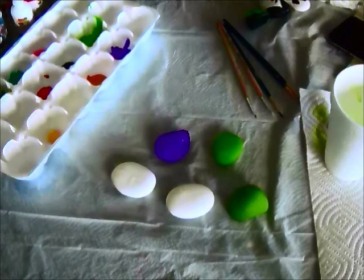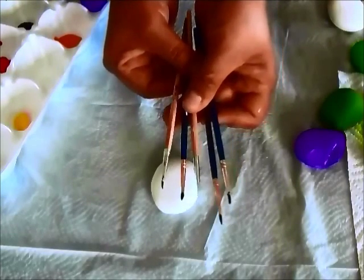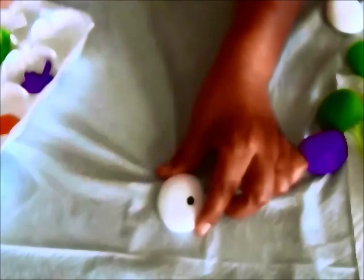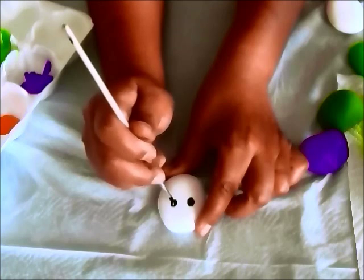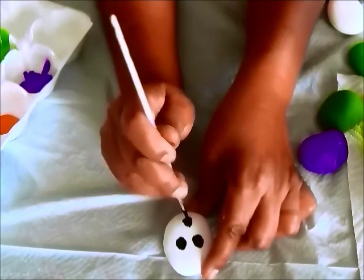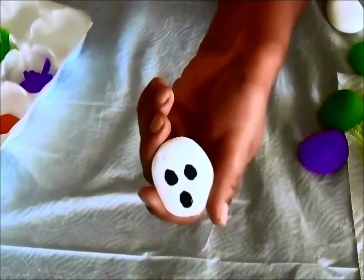Okay, so now the rocks are painted on both sides. Let's go ahead and start making some pet monsters — we're going to make a ghost first. I'm going to use my finer brushes for detail and just make some little ghost eyes. Just a little traditional ghost. And now I'm going to paint the mouth — just paint like a little O for the mouth. And there you go, there's your first pet monster rock!